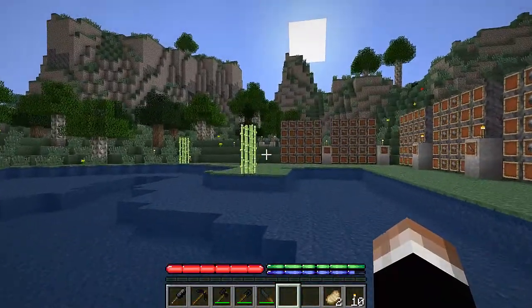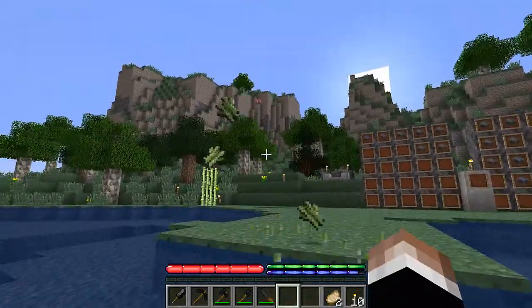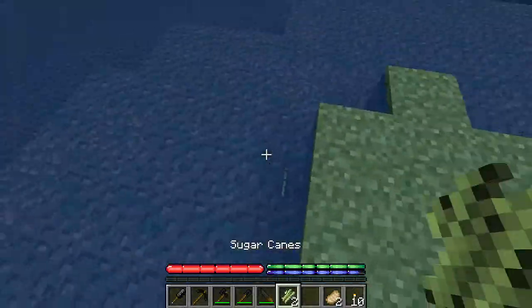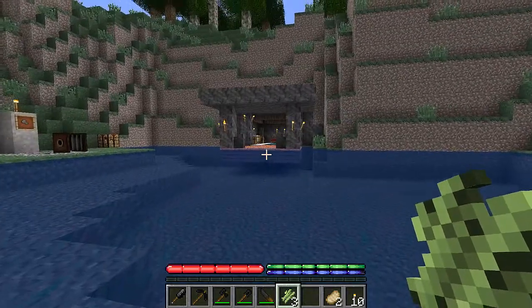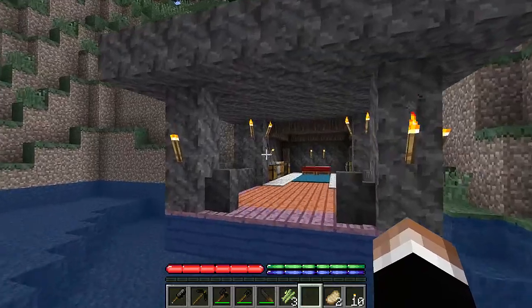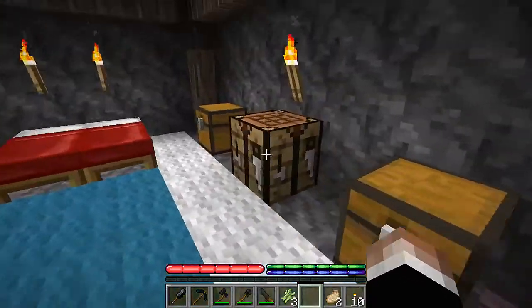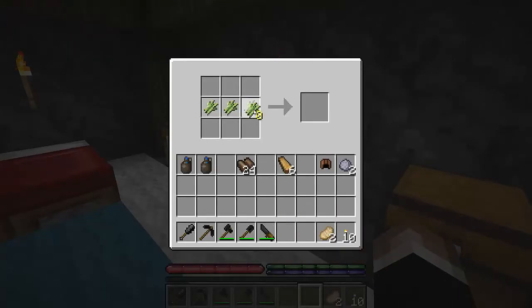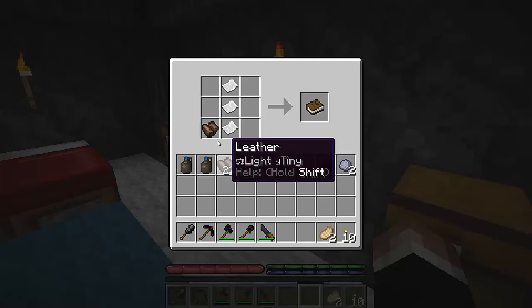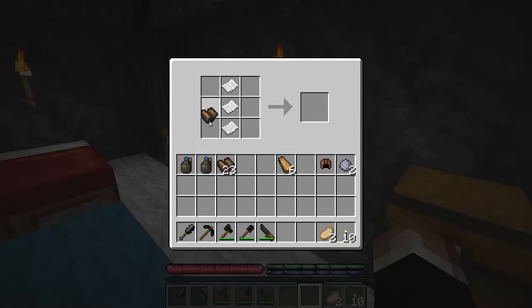Let me show how to make books real quick, because the recipe isn't shapeless. This is the last recipe with leather, so for sake of completion it's worth showing. You take the paper, put it down the middle, and the leather goes on the side. It has two different recipes — it's either side. And that will make a book.